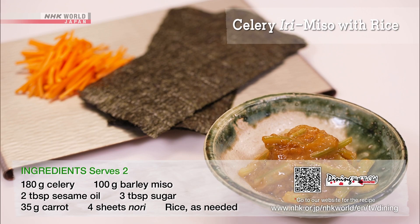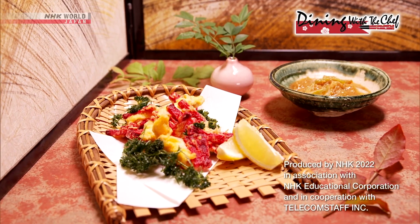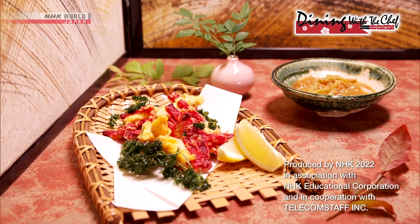That's it, you're done. Have fun making these Japanese dishes using whatever vegetables are around. Healthy and tasty.